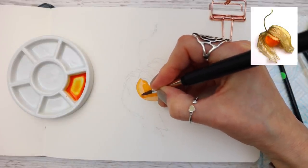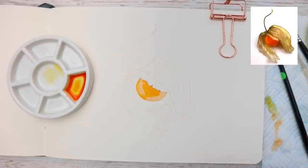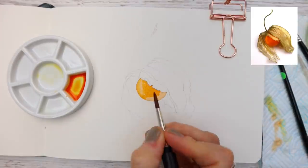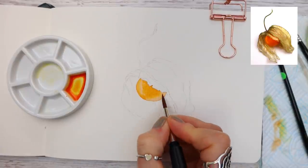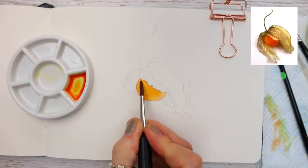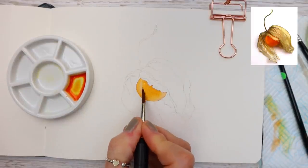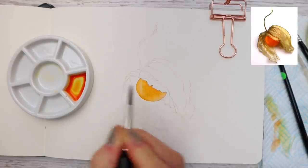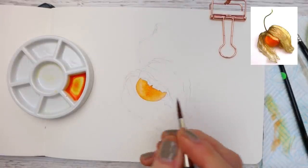If I were to dip my brush in my water jar to clean it, it would just flood the brush with water and I would lose control of the paint — so just keep this in mind when you're working. You can see me patting the brush on the kitchen paper and just blending it through, using the tip of my brush to blend those colors together and dropping in a tiny bit more of that beautiful transparent orange, which is actually one of my favorite colors to use.